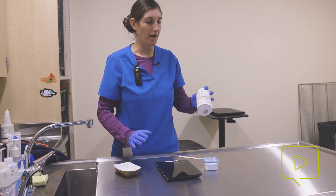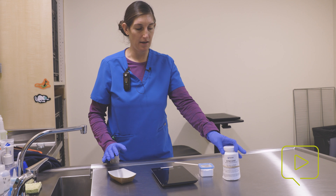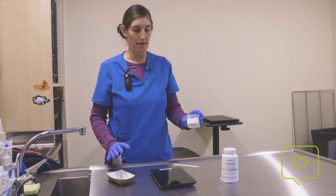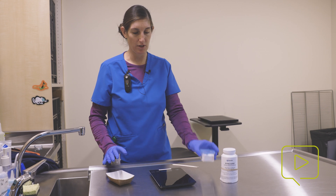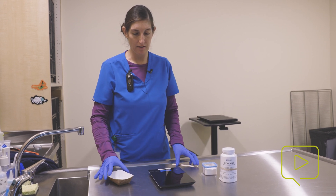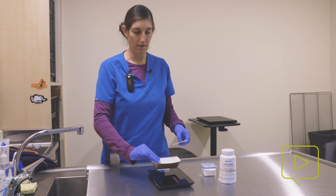What you need is this — it's tricaine, or MS222, a fish anesthetic. I've also got plain sodium bicarbonate, or baking soda, to buffer the solution. And I have a gram scale and a small container to weigh out what we're going to be using.